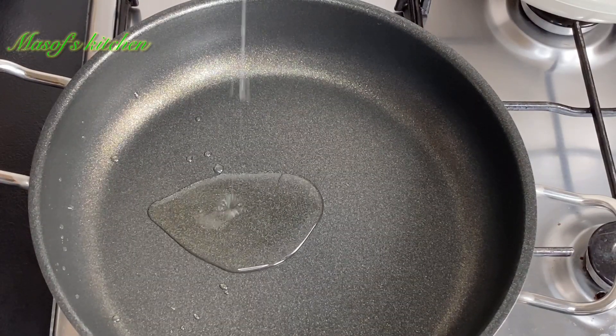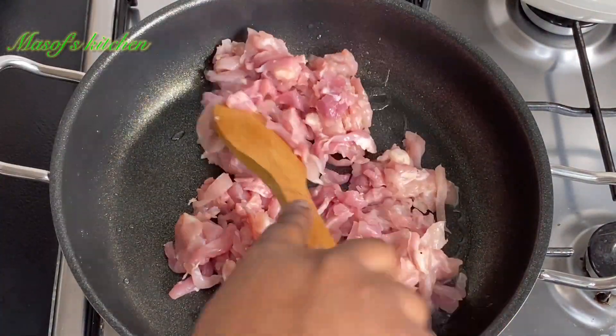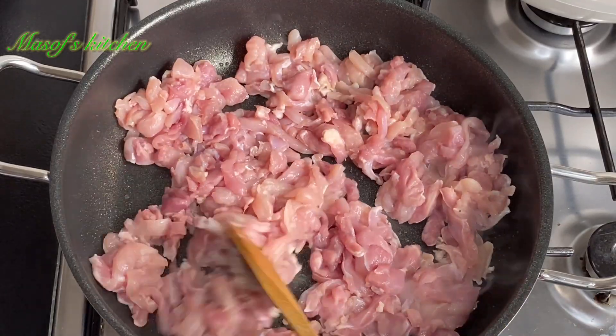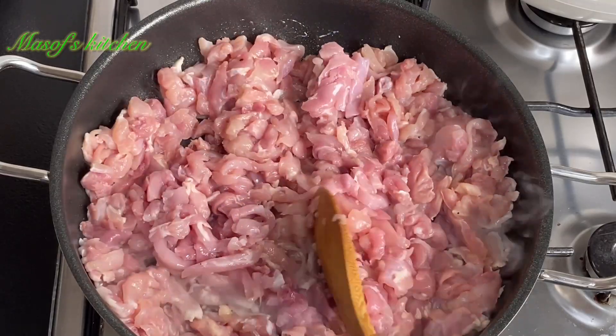In my pan I'll add in a bit of vegetable oil. When it heats up I'll add in my chicken thighs. I've nicely cleaned my chicken thighs with a vinegar solution and have cut them into my own preferable sizes.